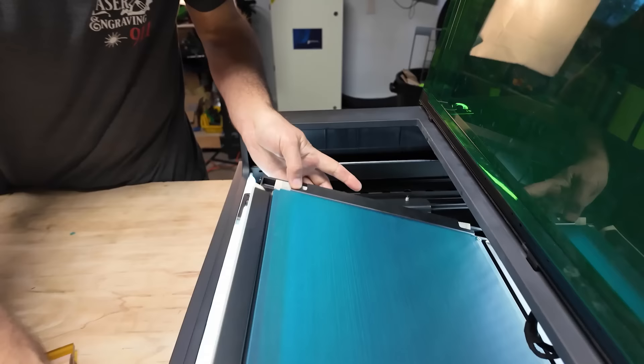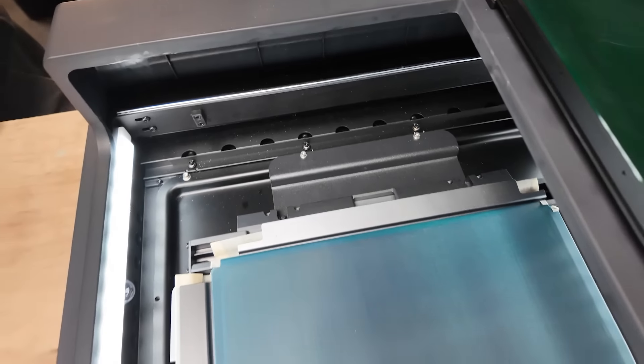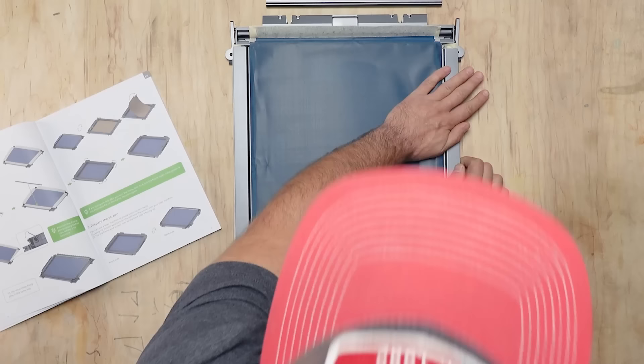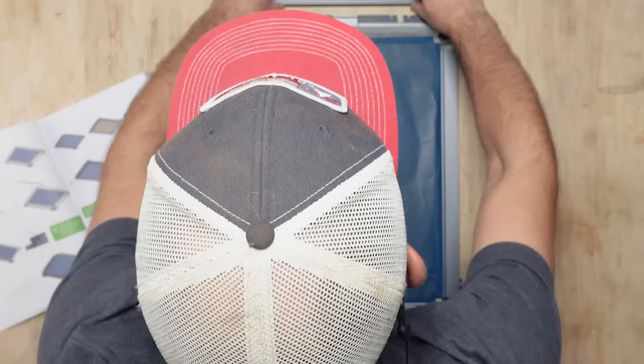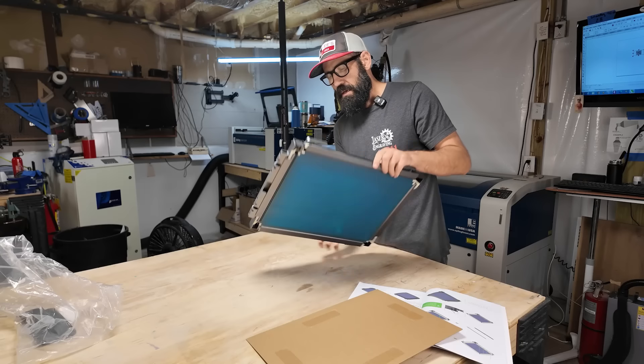That locking clamp is really important. Now if you're using your own laser to burn the screens, then this part doesn't really matter. Second, after you get all the parts together, you want to make sure that you put the screen and frame in the right way. When you get it locked in, it should be tight and make a sound just like a drum.